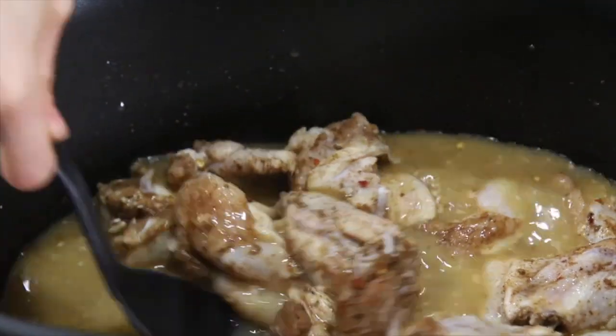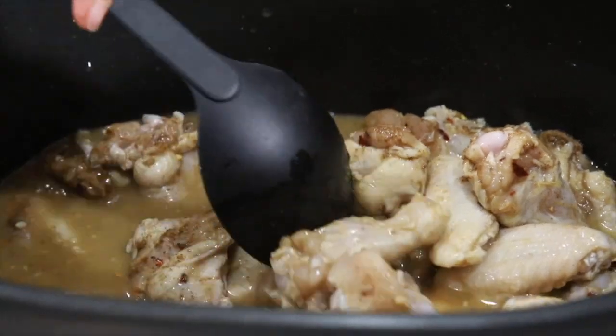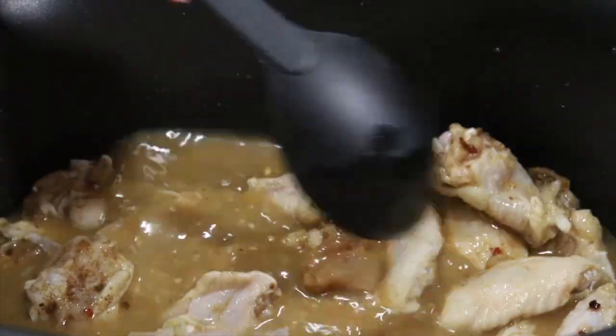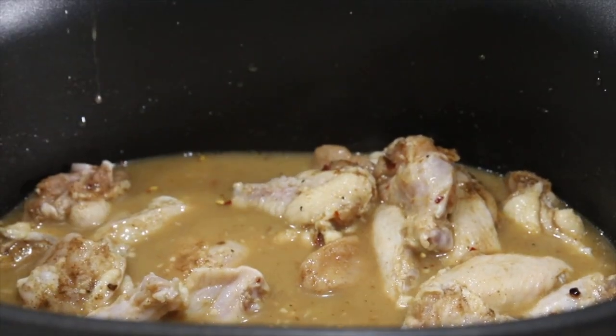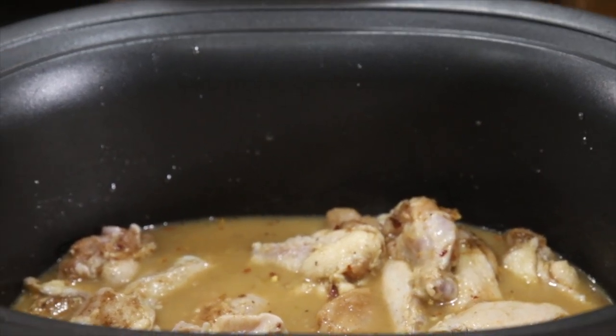Stir it together so that the sauce coats all the wings. Put them in a nice even layer and cook them on high for two to three hours until the meat almost falls off the bone.